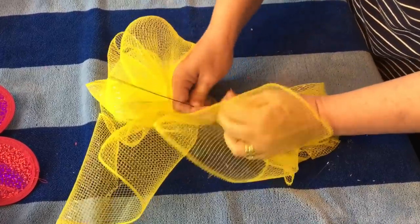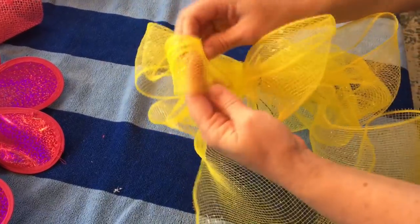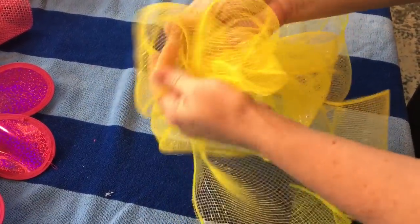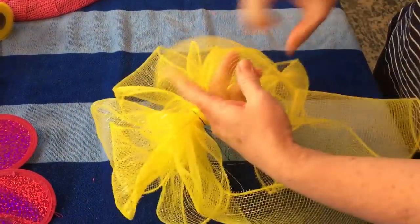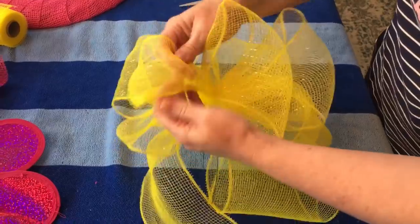Give it a few twists. Then you're going to want to fluff your loops. I'm going to add it on the center of the bottom of my wreath — I'm just going to wire it to the wreath. Just fluff your loops — it takes just a little bit of time.